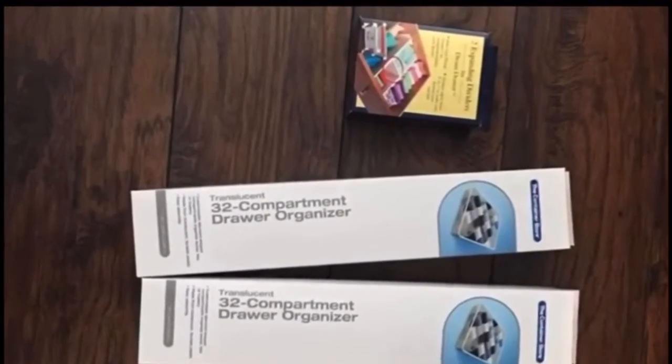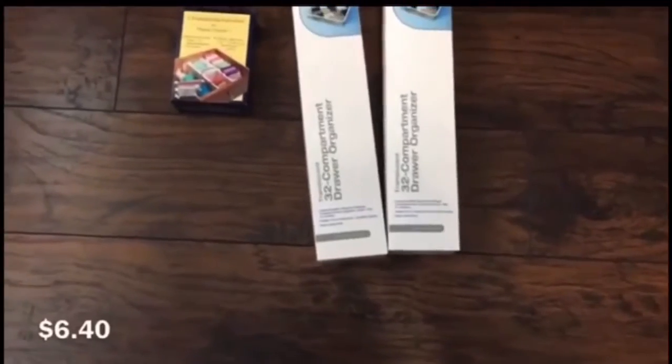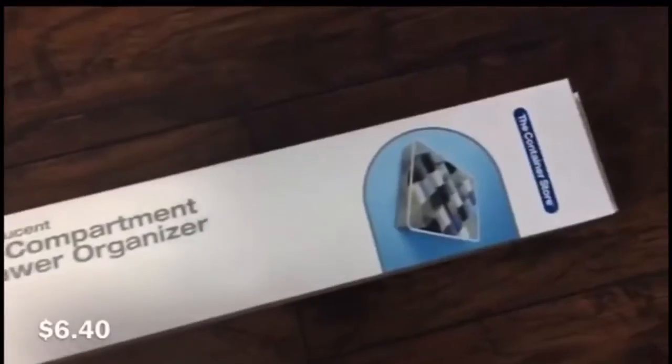Hey guys, welcome back to my channel. This is what I got from the Container Store — these were six dollars and forty cents. This is the picture that's from the organizers.